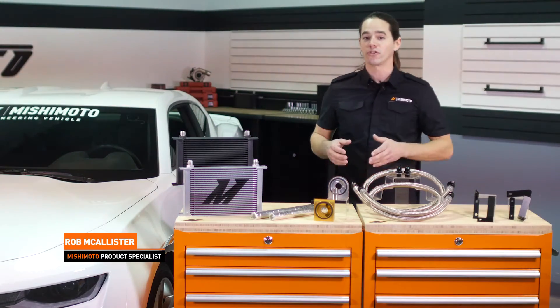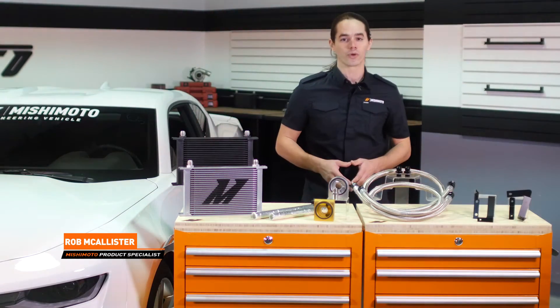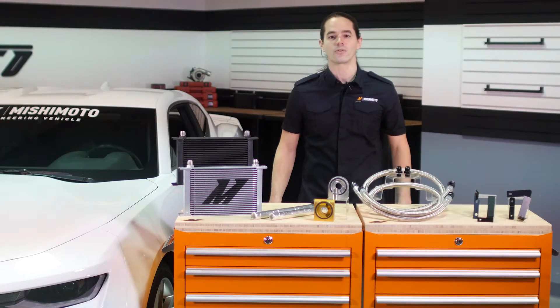What's up everyone? Rob from Mishimoto. Today we're going to take a look at our Direct Fit Oil Cooler Kit for your 2016 Plus Camaro 2.0 Turbo.